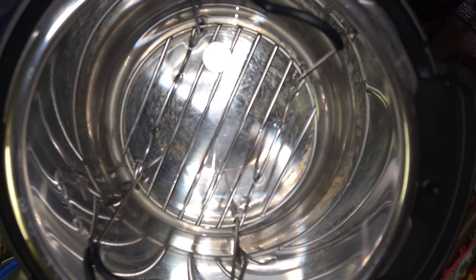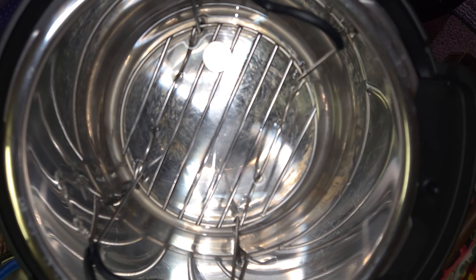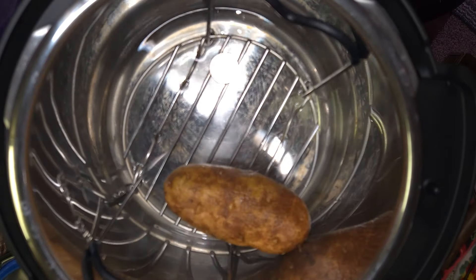We got our Instant Pot ready to go. We're going to go ahead and cook these potatoes in there. I've already got the potatoes cleaned up, and I also have the water at the bottom with our little trivet. So we're going to go ahead and put these potatoes in here and get them ready.